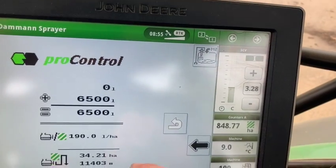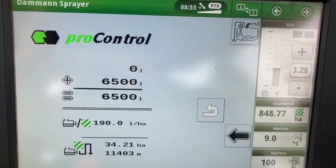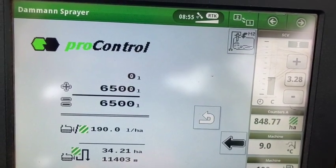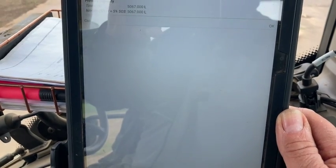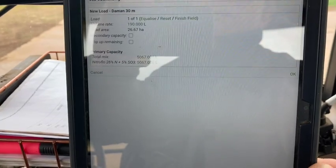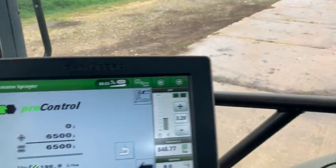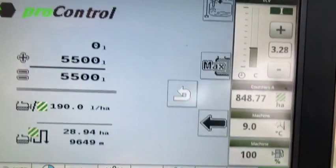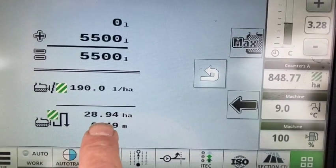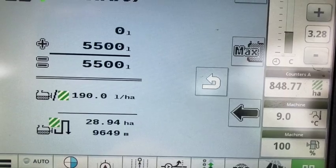Now we'll go into what I want to put in the tank. It's a 6,000-litre sprayer but it'll hold six and a half thousand if pushed. We don't need that much — some of these fields are a bit new to us, so I want plenty because I've got more fields to do after these. We'll put five and a half thousand in — that's 190 litres per hectare — and at five and a half thousand litres we can do 28.94 hectares with this tank load.